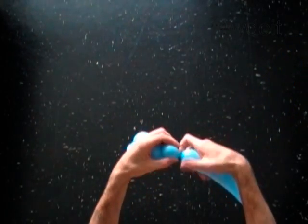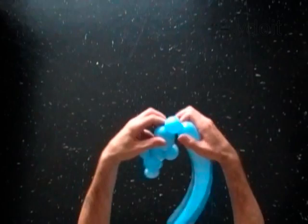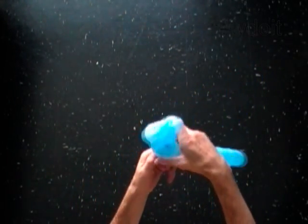With the tenth soft 1-inch bubble. Lock both ends of the tenth bubble in one lock twist. The tenth bubble helps to keep the wings in proper positions.